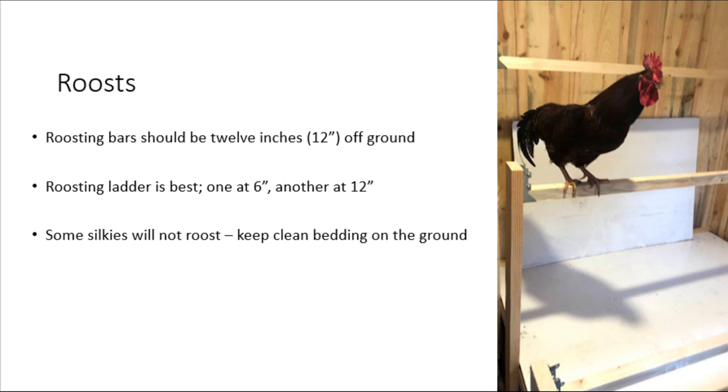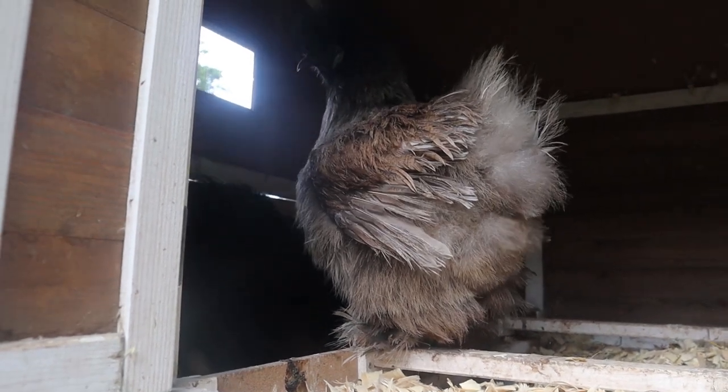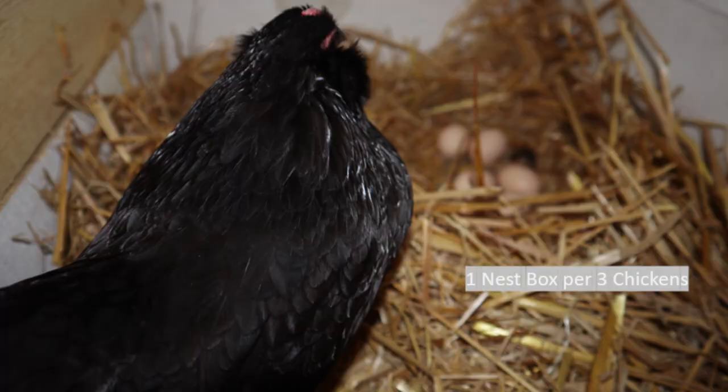Personally, I'm a huge fan of what many refer to as a roosting ladder, meaning you have multiple roosting bars at different levels. Having a roosting bar at 6 inches and another at 12 inches should encourage them to fly up to the roost to strengthen their wings. Despite this, some silkies still choose to cuddle together on the floor of a coop, which is why keeping bedding such as pine shavings or straw is really important.